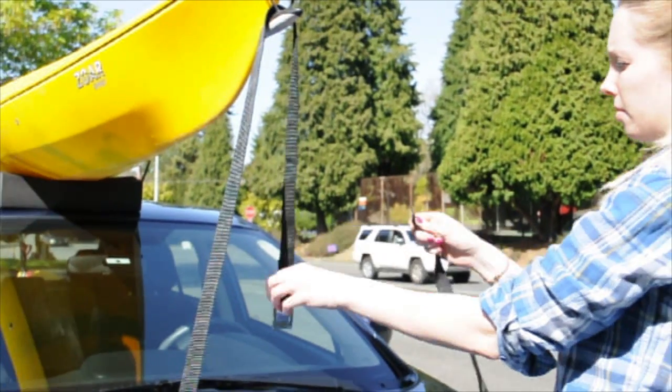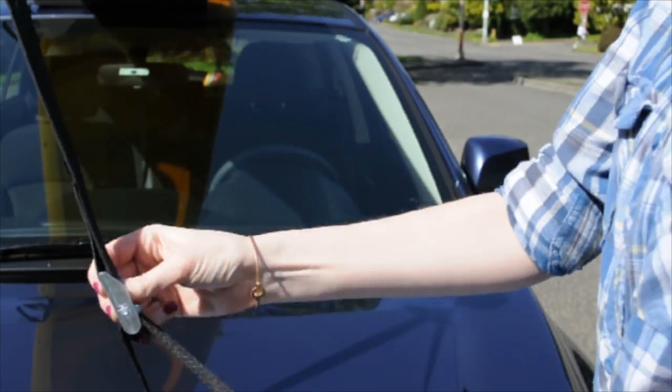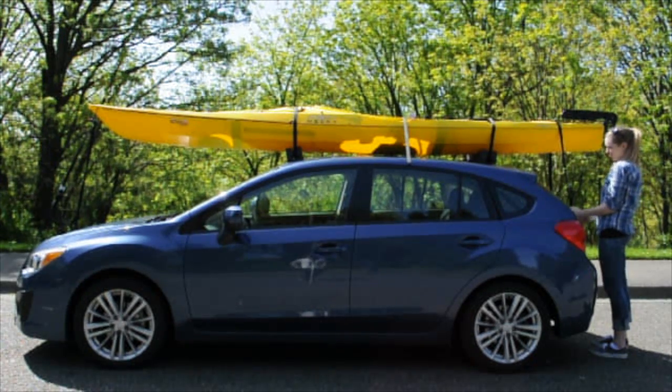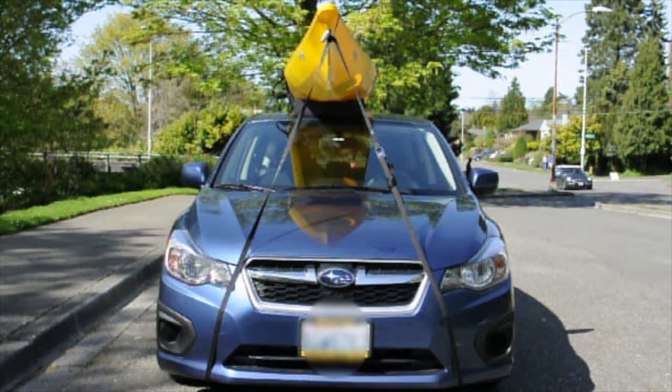Run the strap with the cam buckle through the carry handle twice and let it hang toward the ground. Take the non-buckled strap, hook it, and run it up through the hanging cam buckle. Pull the strap down until you see tension and foam blocks compressing. Repeat these steps at the opposite end.